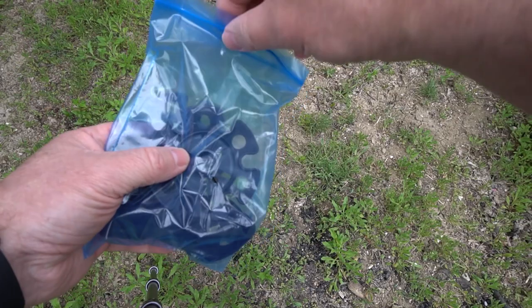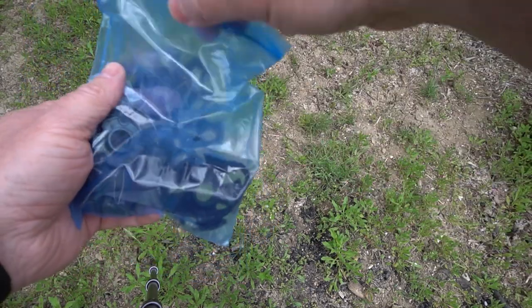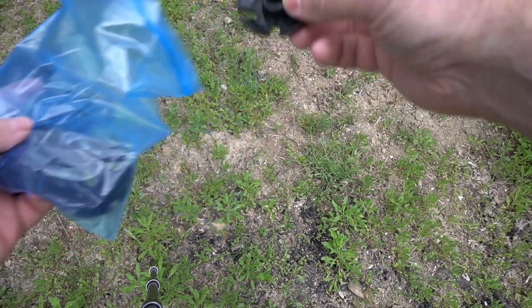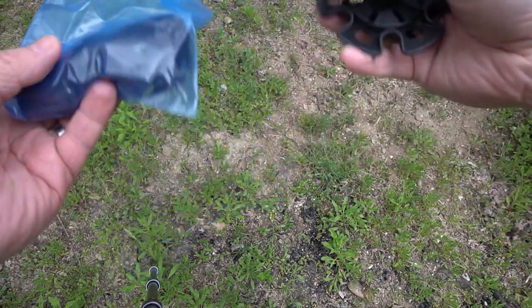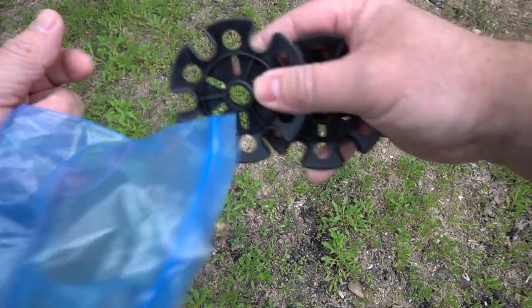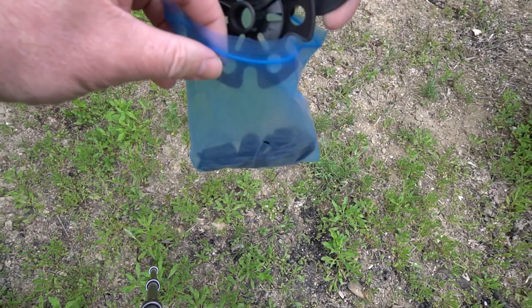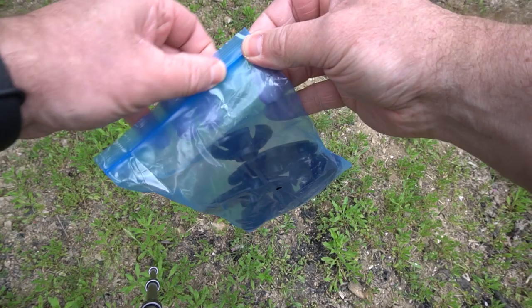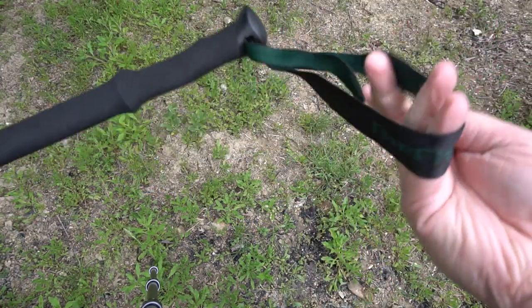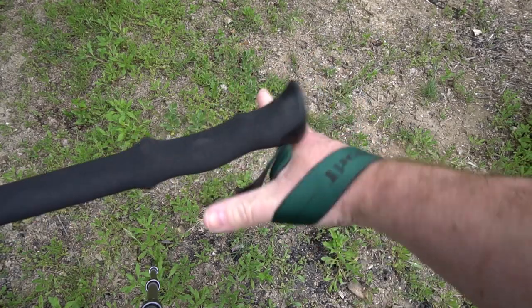It does come with some other attachments. This one you would use probably for snowshoeing. Then you've got some smaller ones — these would be more like for skiing, downhill or cross country. These aren't probably the best cross country skiing poles, but they would absolutely work if they're what you have. Check out this handle — it's really nice.